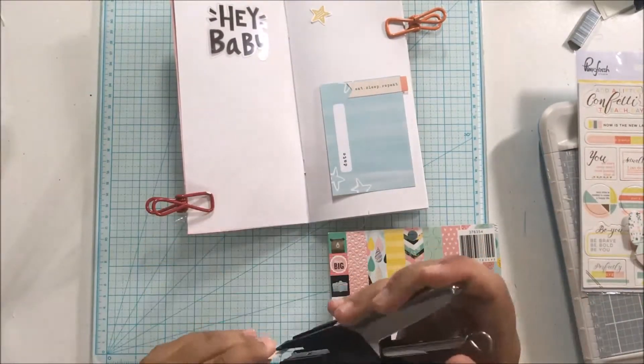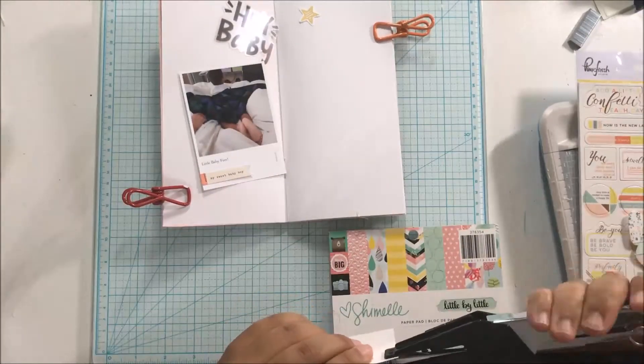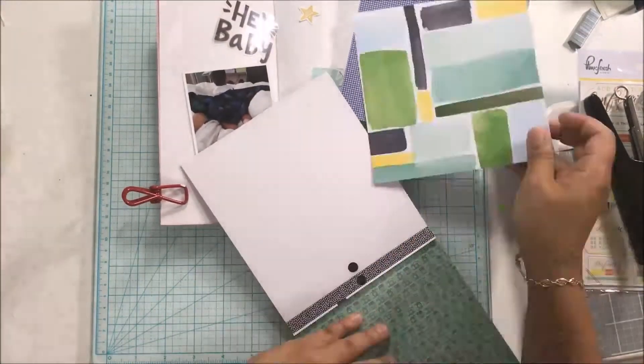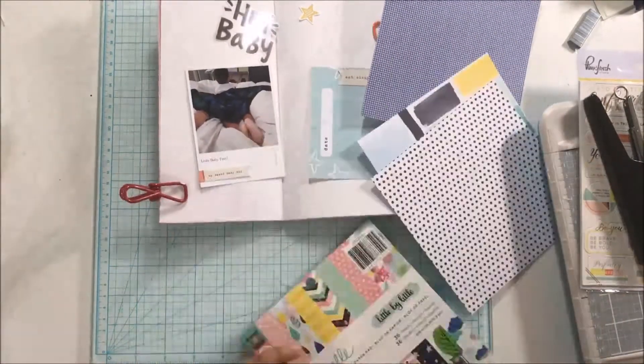I have decided to try and get back to scrapbooking. I've been so busy with everything that I have forgotten my true love which is documenting my stories. So my goal for this month is to not only do a video a day but to also scrapbook once a day.